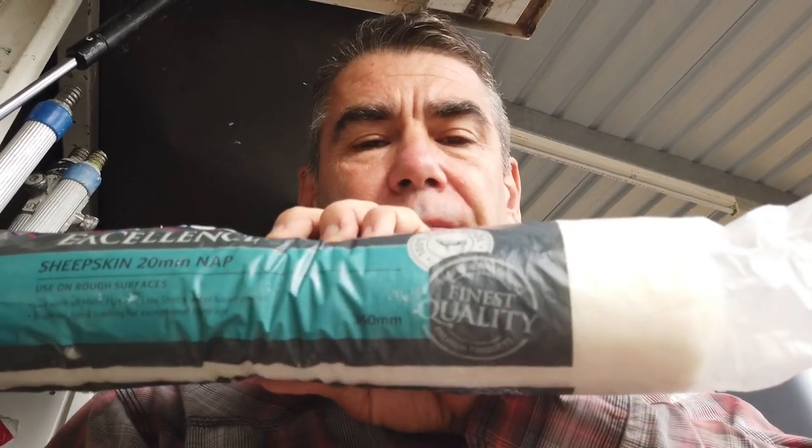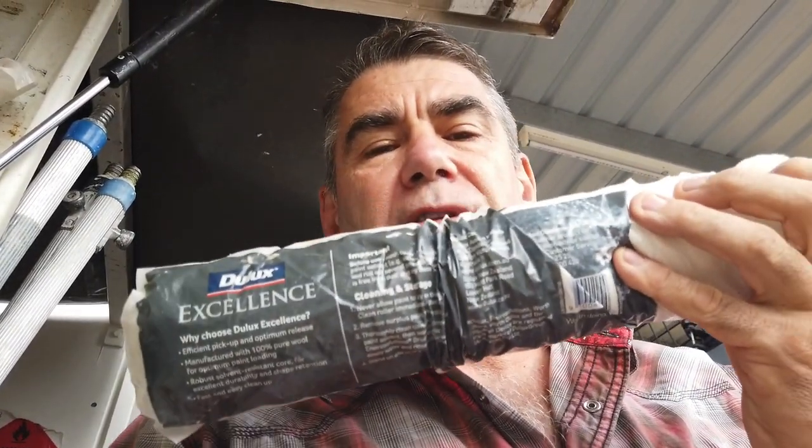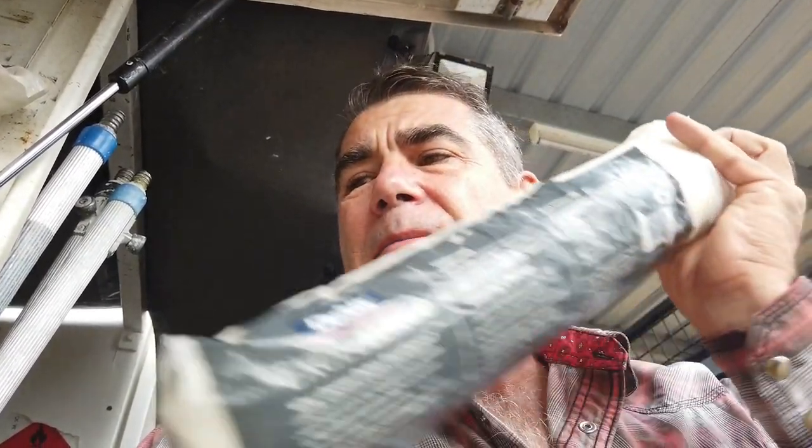This is a 20mm nap — the nap is the length of the sleeve, so it's 20mm long. This is lamb's wool and 360 is the length of it. We can't use these in those small plastic frames. They also sell aluminium ones that are absolute rubbish — they leave a black line on the wall if you touch the sides, because aluminium leaves a black line, so you've got to put sticky tape over it. It's just so frustrating.